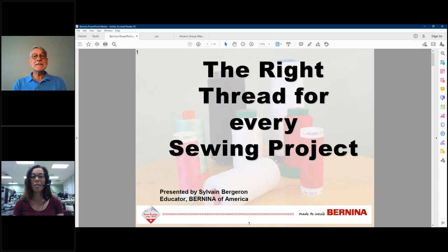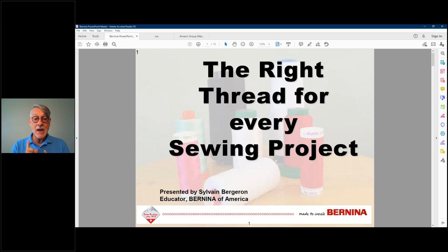Thank you, Julie. My name is Sylvain, and I am a thread junkie. My last quilt had four million stitches of abstract embroidery on the front, so I use thread — I love thread. The truth for today is there isn't one right thread for every sewing project. The best thread is the one you like, as long as it's generally suitable, that you have tested, and then you just have fun with. You can use threads off-label if you want; the key will be to test.